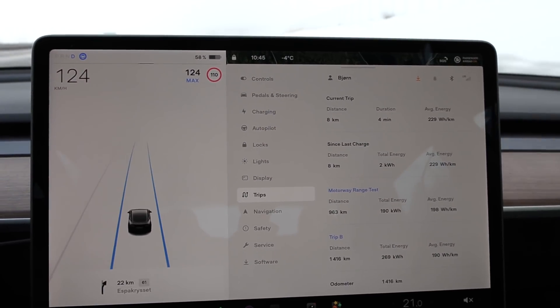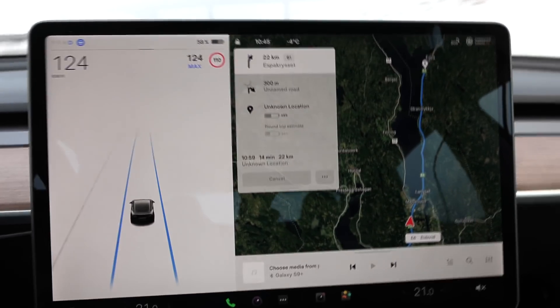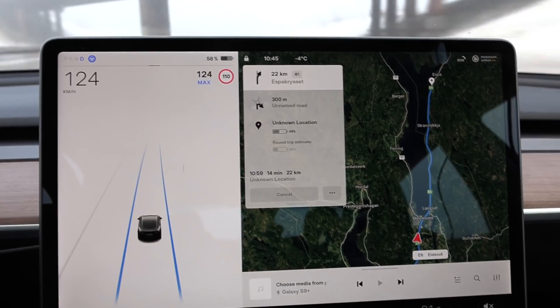But then what about the map? I want to see the map, then you have to close this one. Nine, nine, nine, nine, nine...